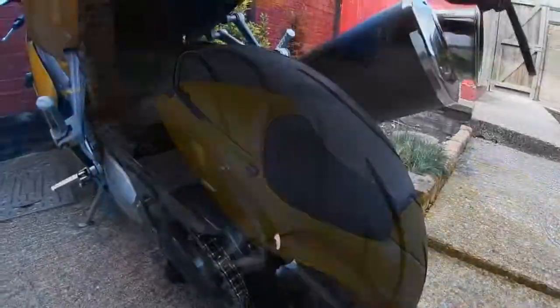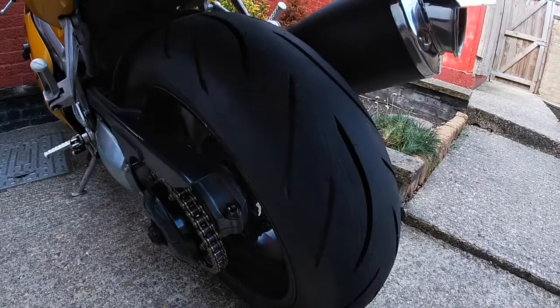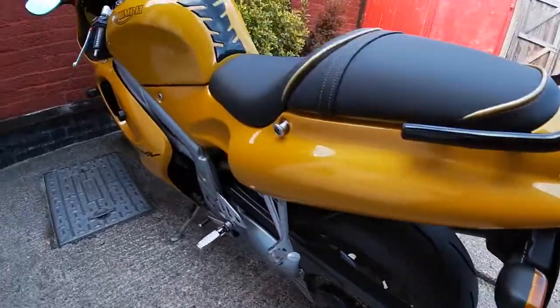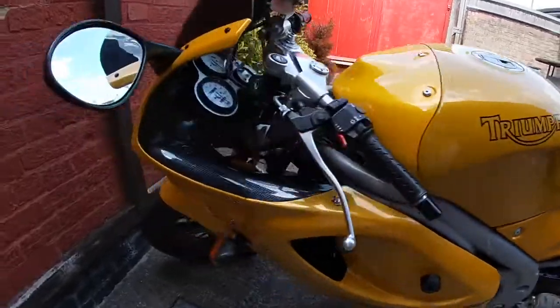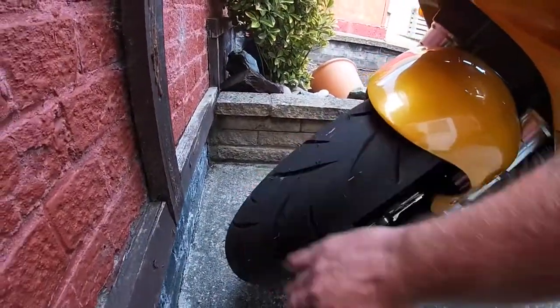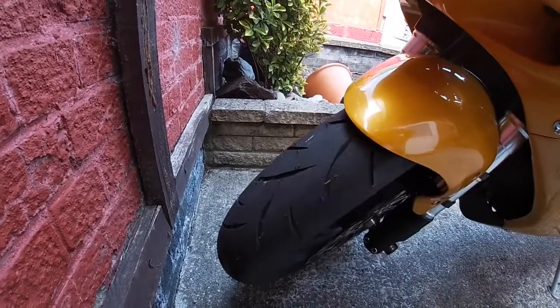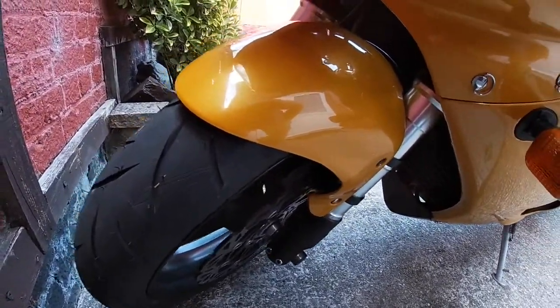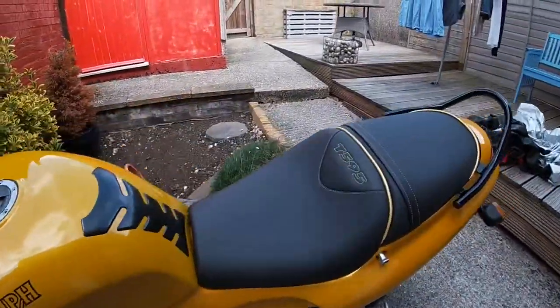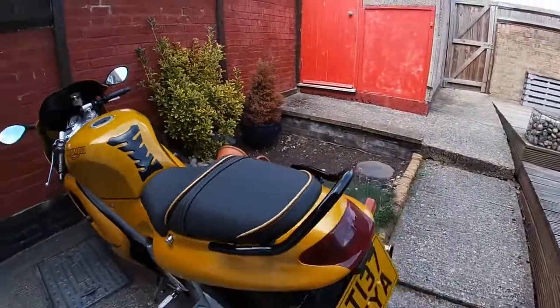I opted for the Bridgestone S21s, which was the best tire of a couple of years ago. It's not the latest tire, but it was the one that suited the bike after doing a fair amount of homework on tires, which is a bit of a minefield.